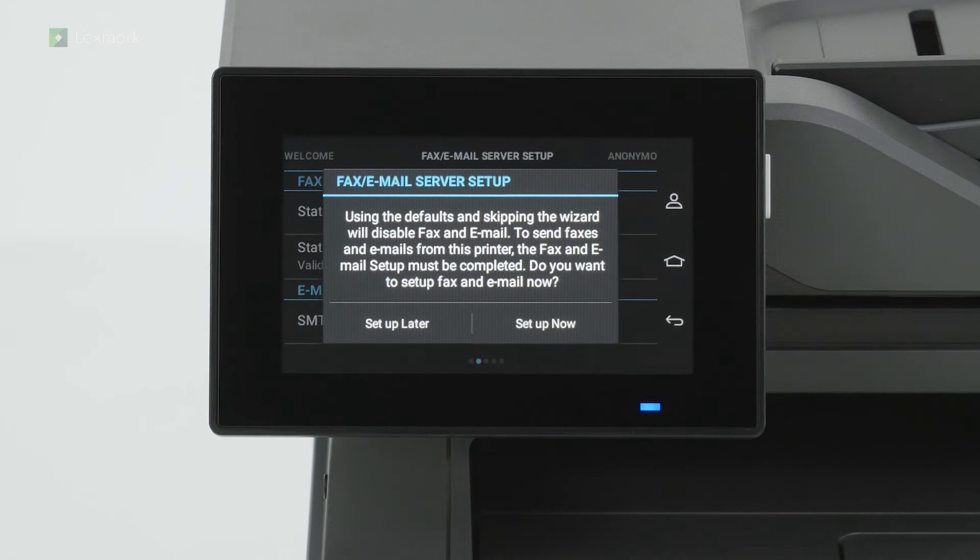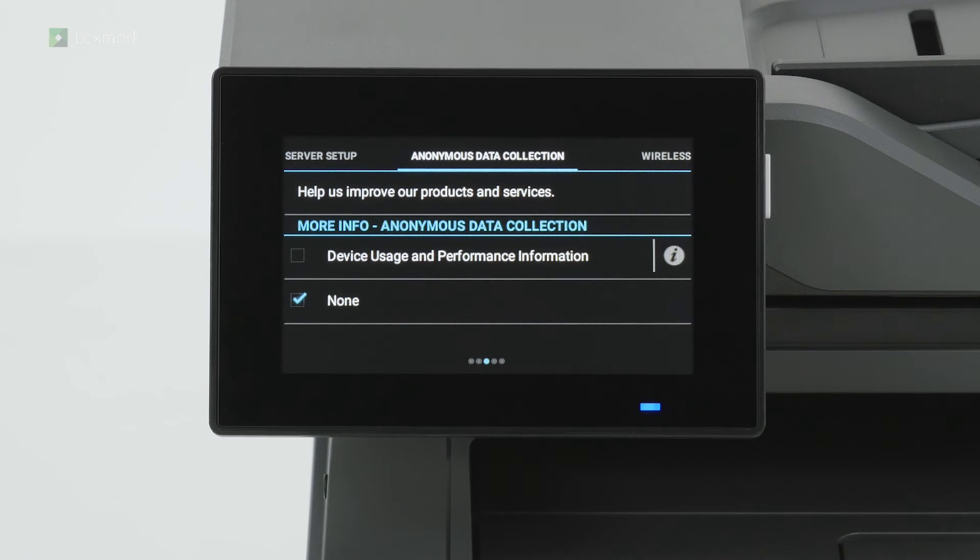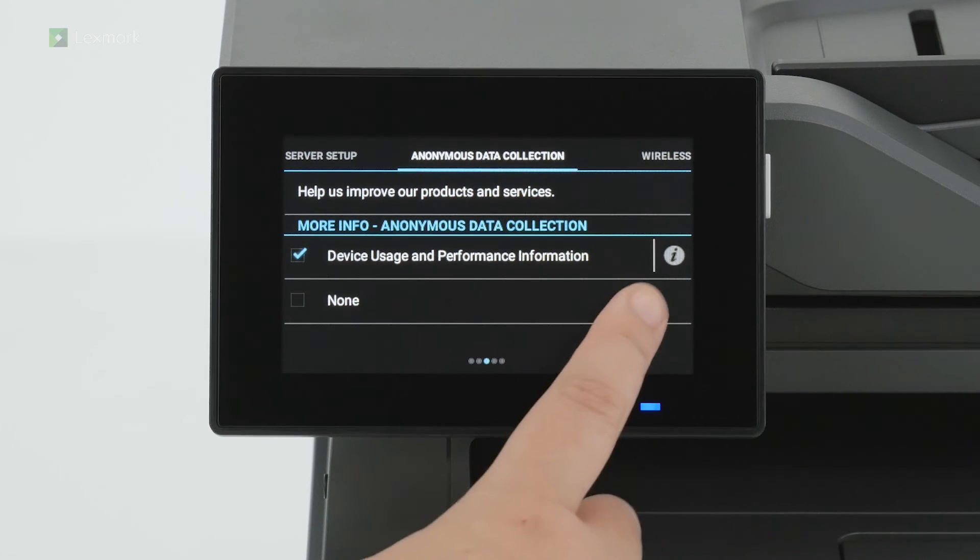Touch set up later to configure fax and email settings later. You can set up the fax and email settings using the settings menu when you are ready. Depending on your location, you can choose to send printer usage and performance information to Lexmark anonymously. Information such as number of pages printed, toner levels, device errors, and metrics help Lexmark improve device performance and enable better service. Swipe left.